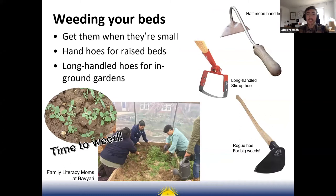Inevitably you're going to get weeds in your bed, so you need to know how to deal with them. The most important thing is to get them when they're small — it's so much easier to weed seedlings than larger established weeds. You can see in the slide those tiny weed seedlings — that's when it's time to weed, that's when you take out the hoe.